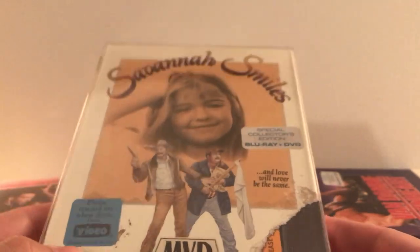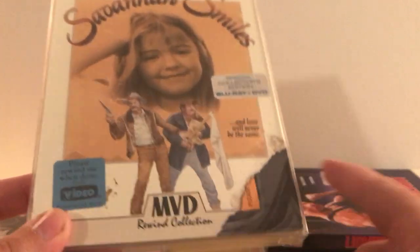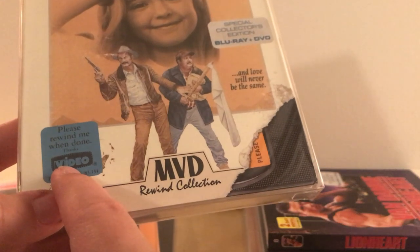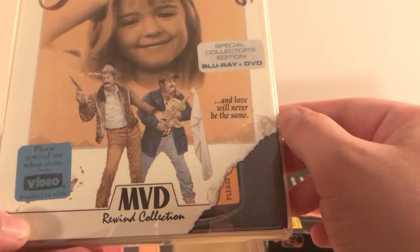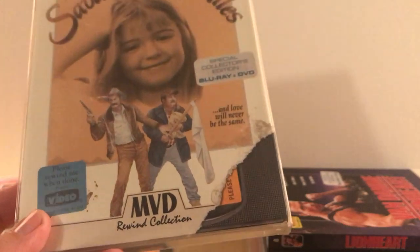This one I don't think I did an unboxing for. This one has the most drastically looking case — it's actually got the corner ripped off and you can see the VHS underneath, which is probably the coolest one so far. Savannah Smiles and Love Will Never Be The Same — that was one of the releases that didn't seem to match the collection. MVD Rewind isn't necessarily just action and horror — it's going to be whatever they feel like releasing, which is cool too.